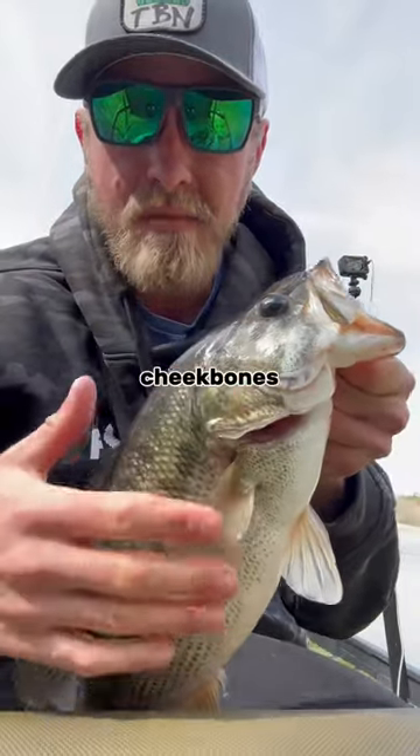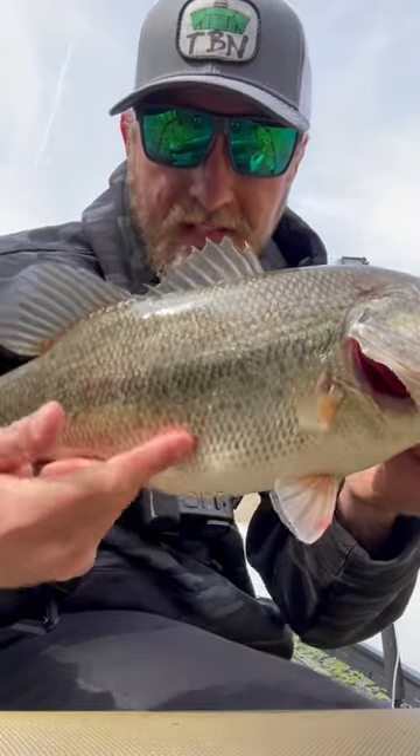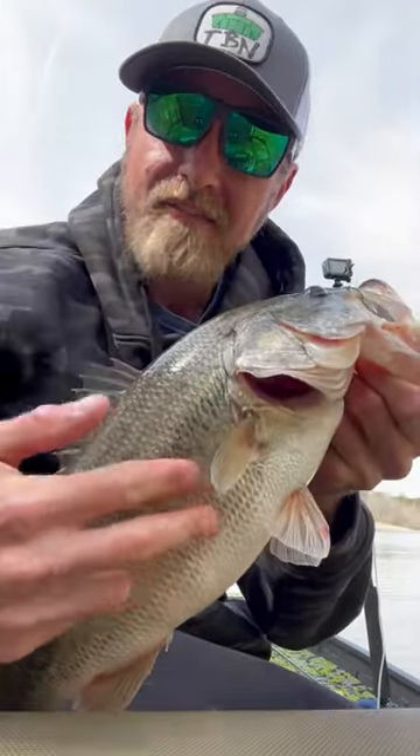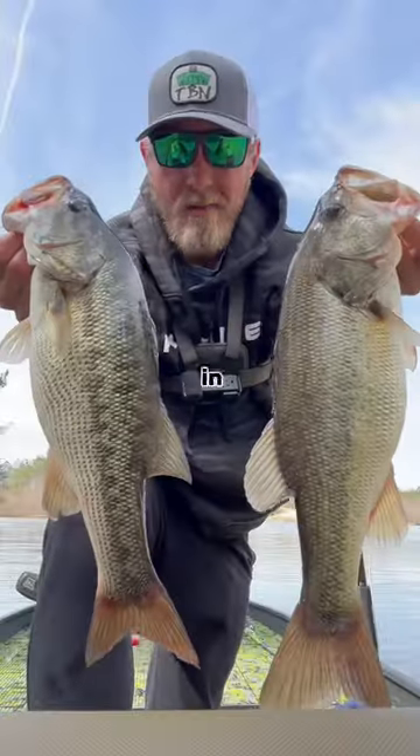Generally, spotted bass have a little bit of blue right here on their cheekbones and around the gill. As you can tell on this largemouth, their ventrolateral lines are kind of a little bit more splotchy — they don't really have the black dots on the bottom like a spotted bass does. That's the easy way, in my opinion, to tell the difference.